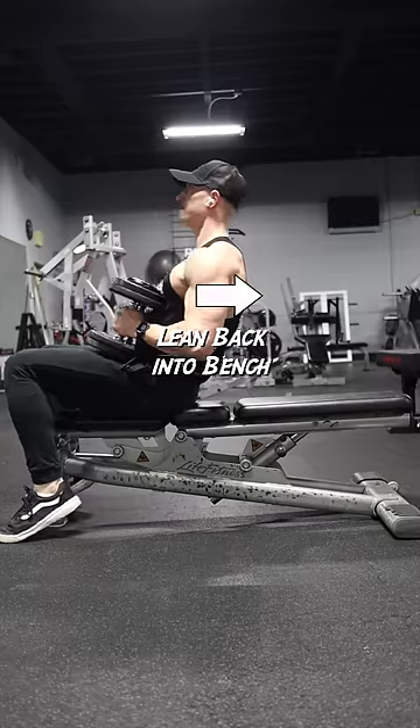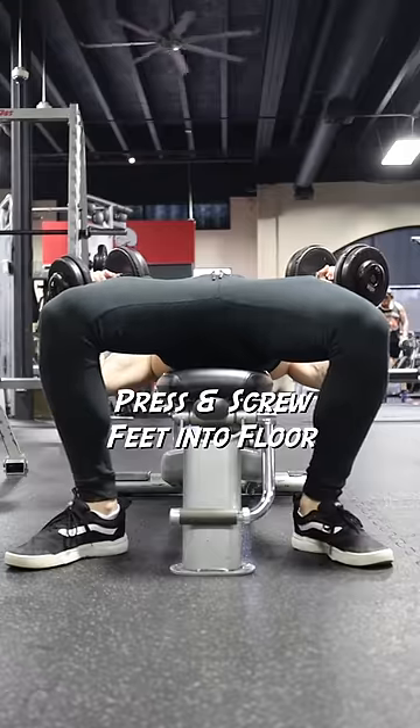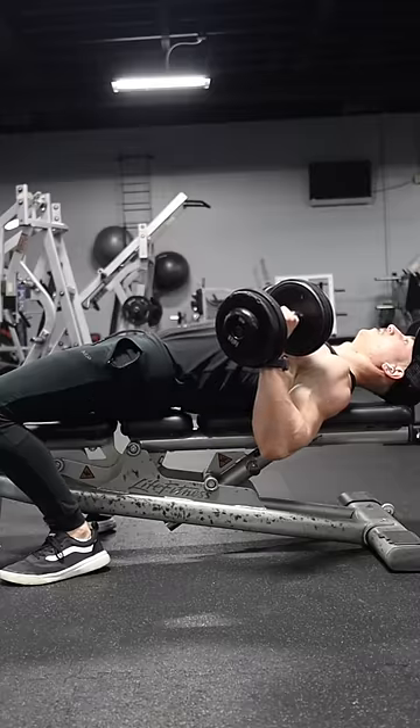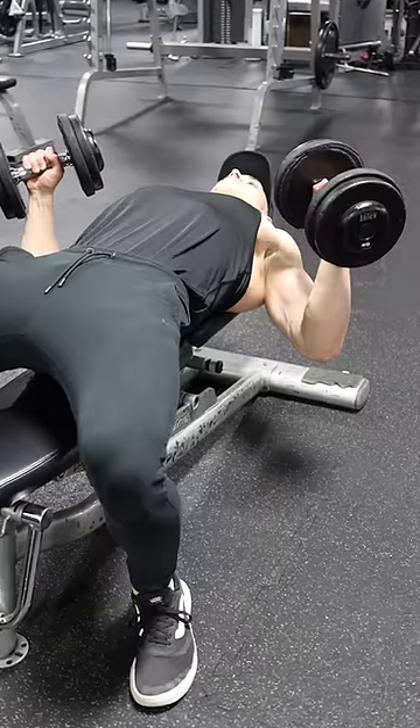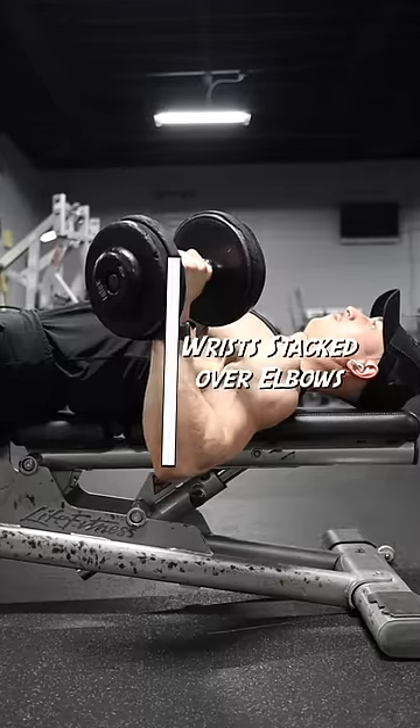Then I lean back into the bench, allowing the dumbbells to land on my torso before setting them in the bottom position. I press and screw my feet into the floor, pushing my upper back into the bench for stabilization. My upper arms are flared roughly 45 to 60 degrees from my torso to line up my pecs with the load, and my wrists are stacked over my elbows.